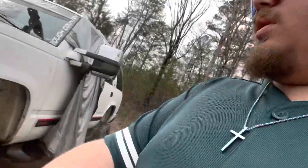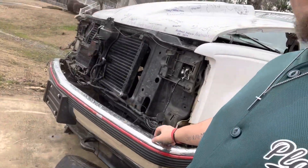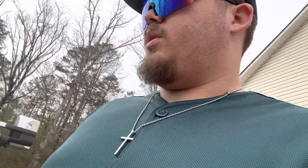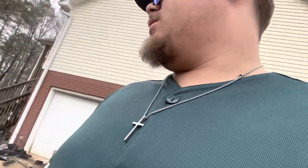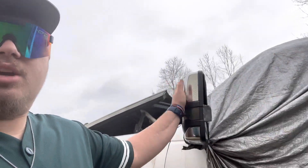This bumper might stay chrome, but I am taking this trim off and redoing it white. I don't know if I want to keep the trim and paint it white, or just take it off and have a smooth body all the way down. I also don't know how I feel about these tow mirrors being on here.